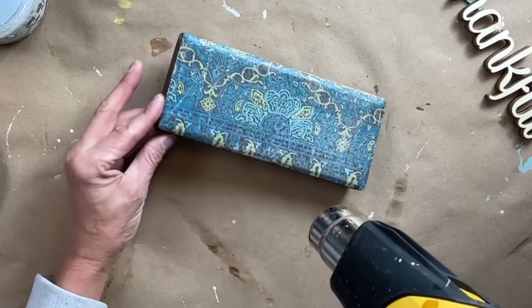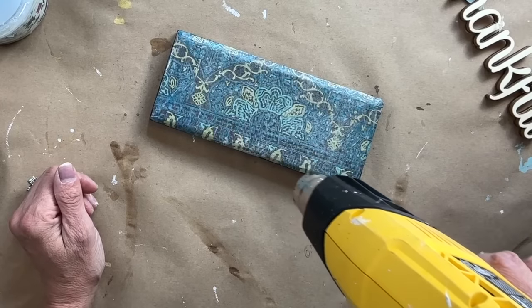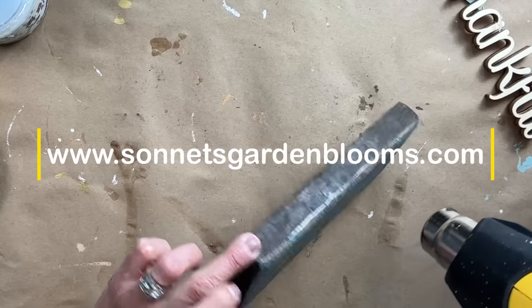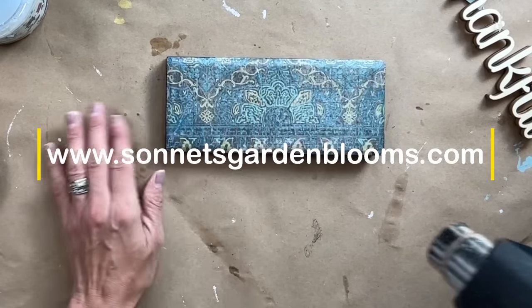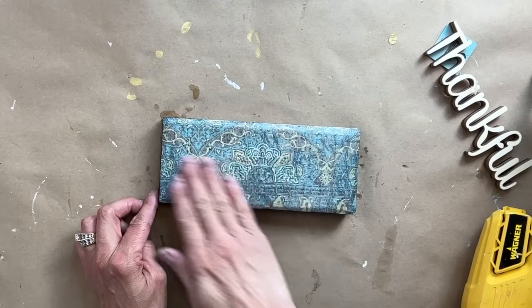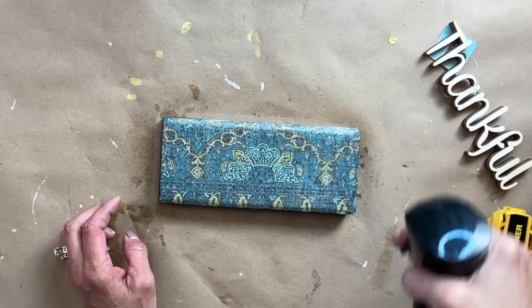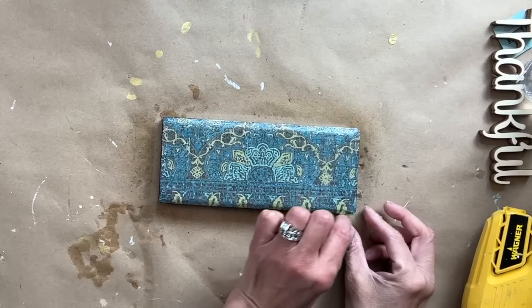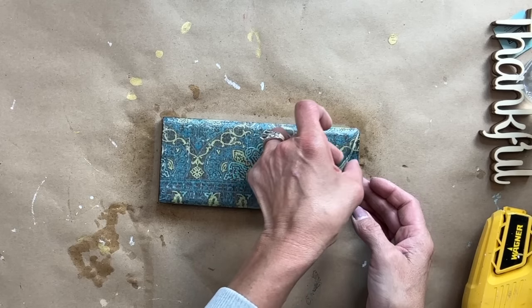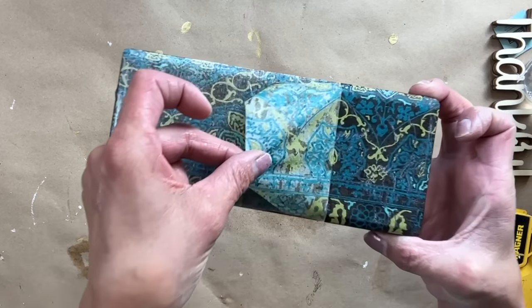I let it dry a little bit more on its own, kind of cool off, zap it one more time, and then we are set to remove the paint inlay. Now that it's completely dry, you can see that the paper is very light. I am taking my misting bottle and I am completely misting that paper. And then from the very edge, I am just pulling the paper — and as you can see, the paint inlay is completely embedded into that top coat.